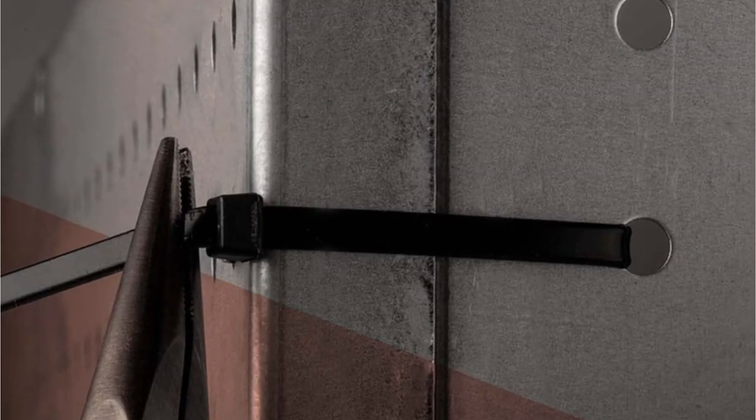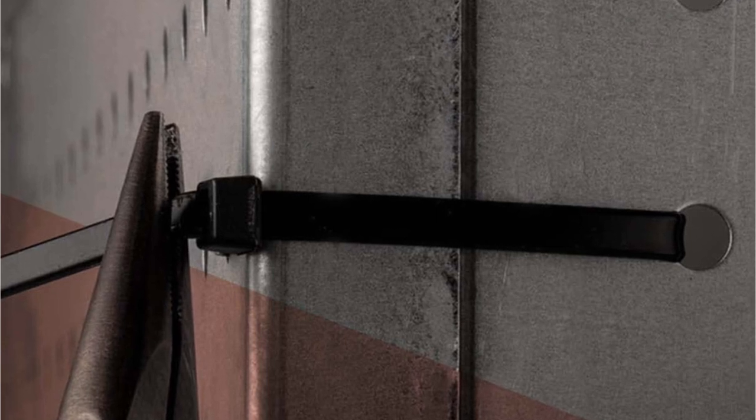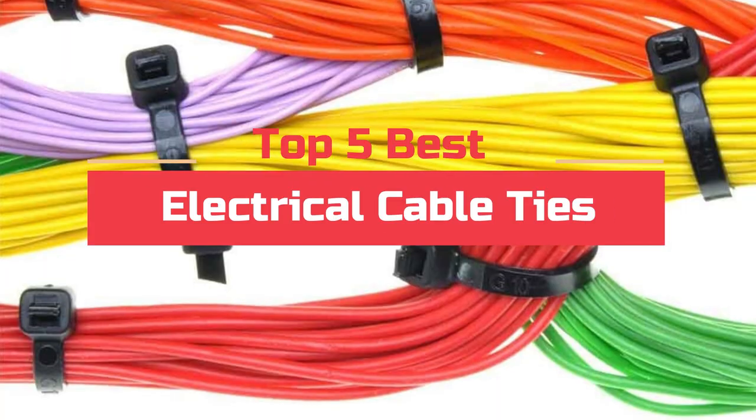Cable ties are widely used in a variety of industries, including electrical, automotive, construction, and telecommunications, for both personal and professional purposes. Today's video will highlight the top 5 best electrical cable ties.